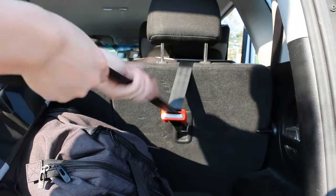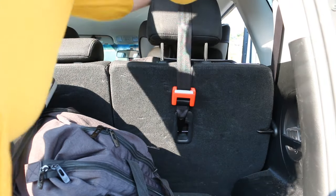Lastly, like before, connect the tether strap to the back of the car seat and tighten it.